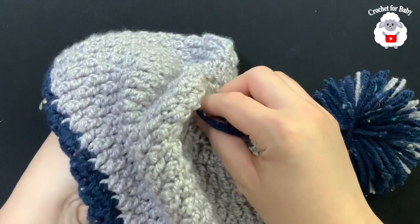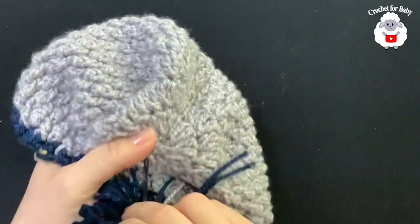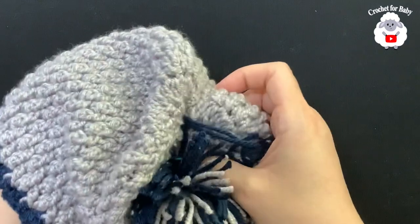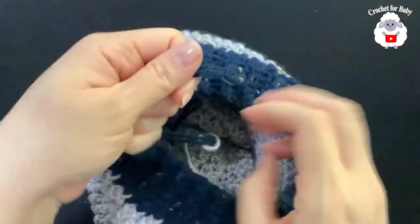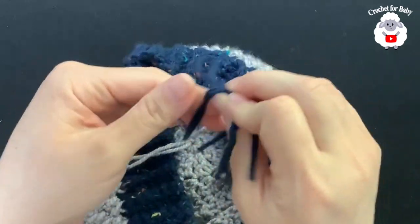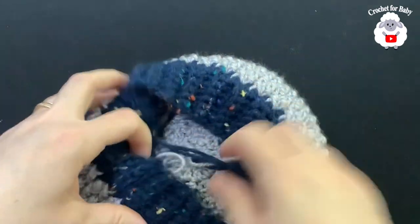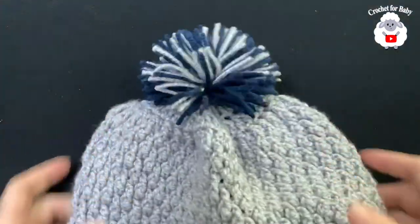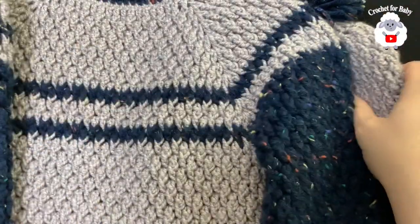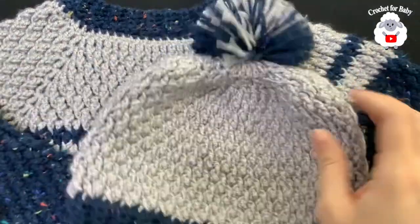I'm going to pass one end of the pompom yarn on this side and the other end on the opposite side, then just tie it. Hide your ends and the hat is done with the pompom. Now I have a hat to match the sweater I showed you for boys. I'll leave the link to the sweater tutorial in the information box — here's the matching hat.